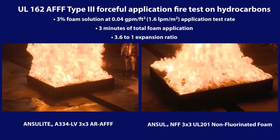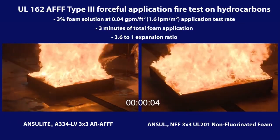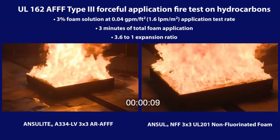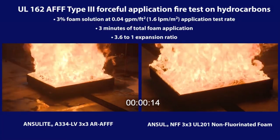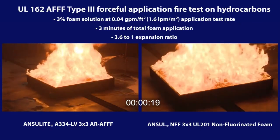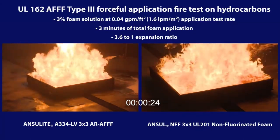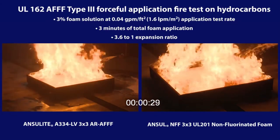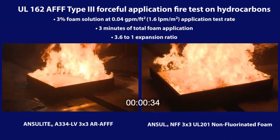After the one-minute pre-burn, a three percent foam solution is applied for three minutes at 0.04 gallons per minute per square foot. Foam is applied from the stationary nozzle until control is attained, defined as an approximate 90 percent reduction in fire intensity. At that point, the firefighter actively applies the foam until it completely covers the fuel surface and extinguishes the fire, then continues to apply foam and build the foam blanket for the duration of the three minutes. Extinguishment must be achieved within three minutes to pass this standard.